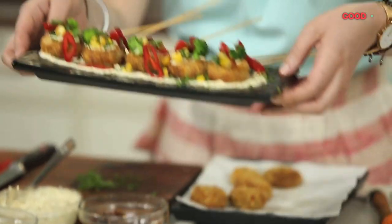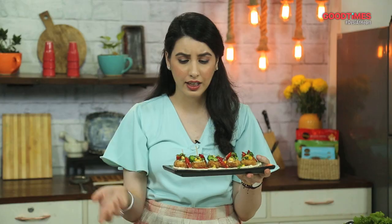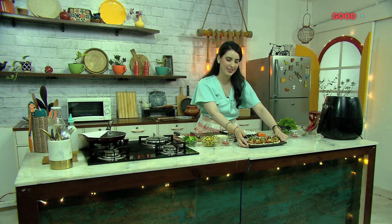So here you have an easy oozy corn cheesy bite recipe which has turned into a delicious nutritious canapé. It's about thinking innovatively, coming up with delicious, nutritious, and pretty looking dishes. I hope you guys enjoyed this recipe and try it at home. Do let us know in the comments below. I'll catch you next week on another episode of Gold Presents What's In My Fridge. I'm gonna go eat — see you soon!